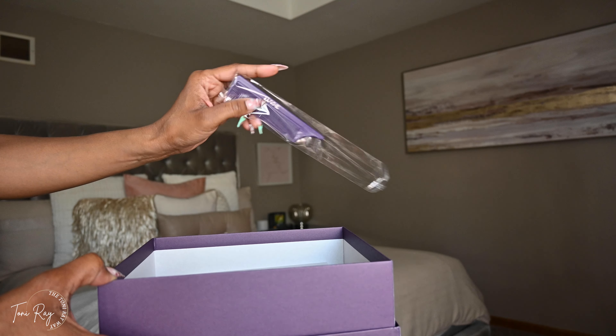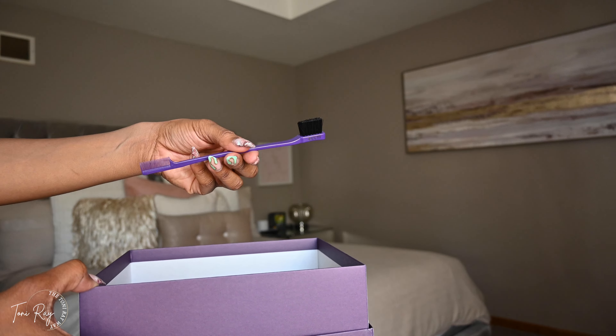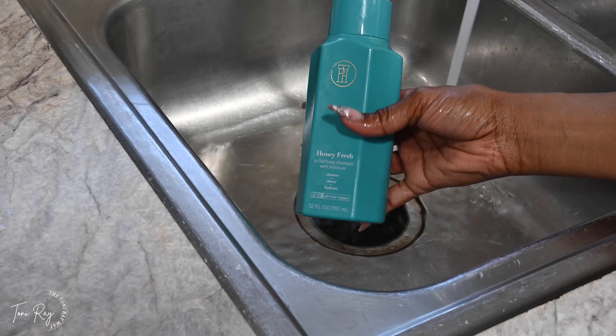Obviously you're going to get a couple of goodies when you open up your box. We've got wig caps — they did put the sheer kind in here — you've got a comb, an edge brush, and a melting band. So let's go ahead and get into how I prepped this unit.